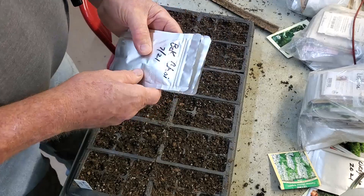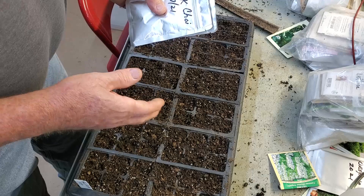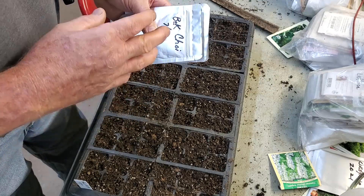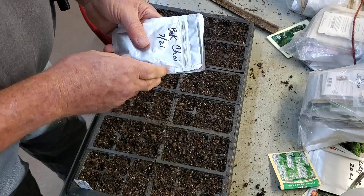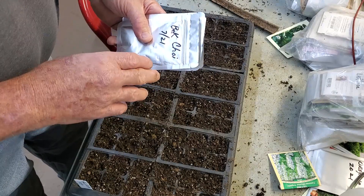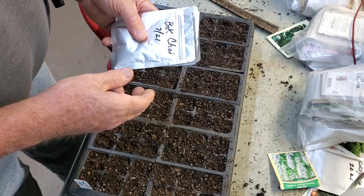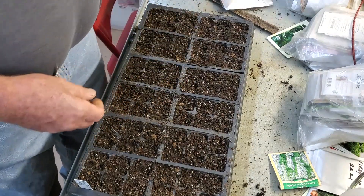Bok choy is good all around — whether you want a healthy green drink, it has a lot of chlorophyll in it and the flavor is good cooked or raw. Raw is the thing if you want to get all the benefits of it, and it also does well added to salads.